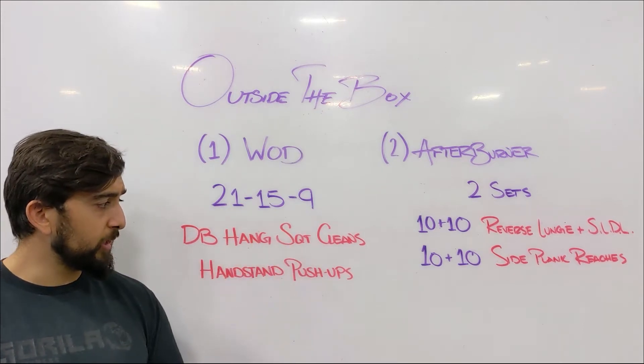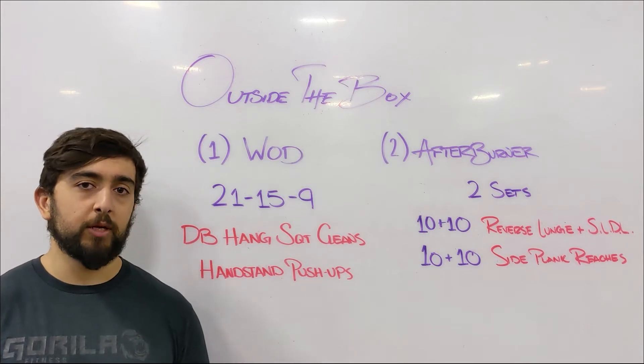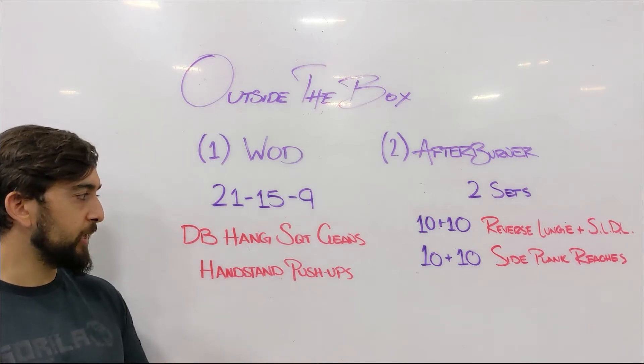Ideally, try to finish this workout under 10 minutes. Keep that intensity nice and high. With these styles of workouts, try to progressively get faster as you get to the round of nine at the end.